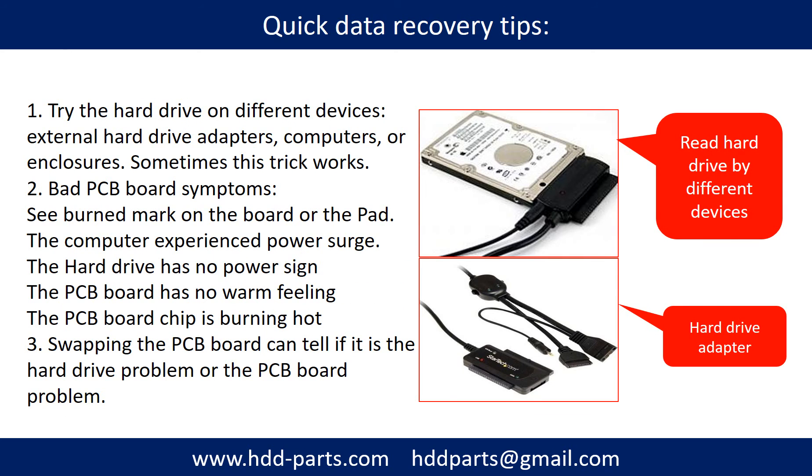There are some simple ways to recover data from a hard drive. One of them is to try reading the hard drive with different devices, like different external hard drive adapters, computers, or enclosures, because different devices use different ways to read a hard drive — and sometimes this trick works. Another way is swapping the hard drive PCB board, which can fix problems caused by the PCB board. There is a cost to swapping the PCB board, but it is much cheaper than sending the hard drive to a data recovery firm.